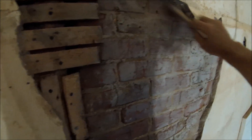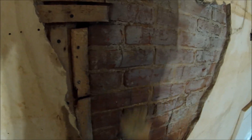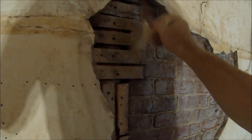I'll let that tack up for a second and then I'll mix some Structolite. I'm going to use Structolite on this because that's what I have on hand — I'd probably use mortar if I had some, but Structolite is pretty good stuff too. They use it in hospitals and stuff. I'm going to go mix it up and fill this hole.